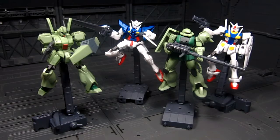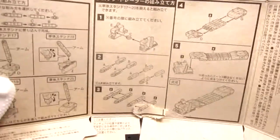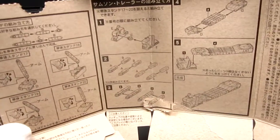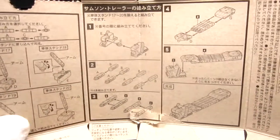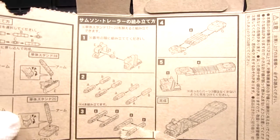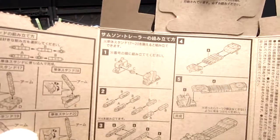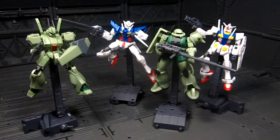Alright, so on this one I'm also going to do the trailer. I'll open up one of the boxes and just make a regular base. But to combine them, there seems to be a lot of combining. So I'm going to go ahead and disassemble all the bases and proceed from that.